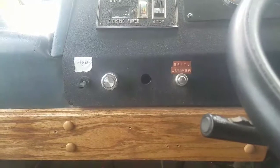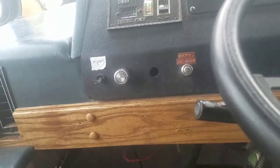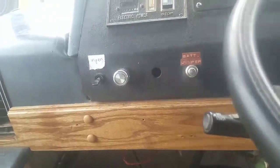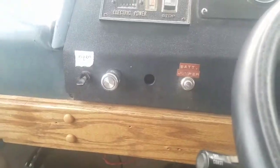I wired the switch to the battery for a bit and turned it on. They worked just fine. So the next thing I did was take this entire switch out, because all those wires were doing absolutely nothing in there.